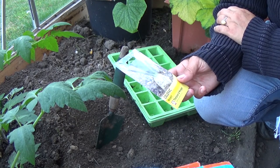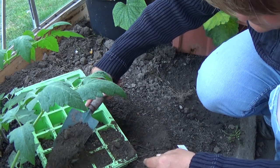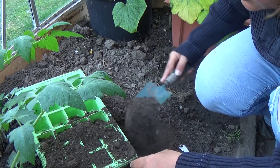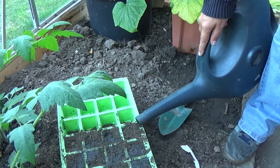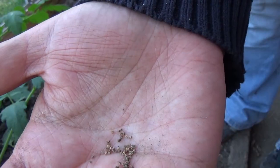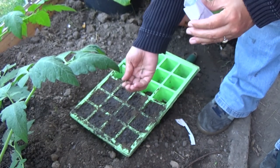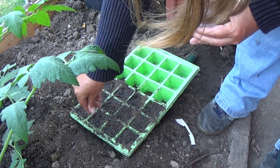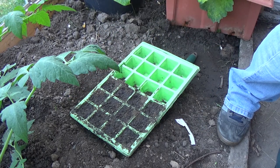Hi and welcome back to the Lunch Break Gardener. Today I'm going to be showing you how I grew my celeriac. Last September I filled a seed tray with fortified compost and watered it over. Celeriac seeds are incredibly tiny and they need light to germinate, so I sprinkled the seeds onto the soil and did nothing more — just put the seed tray lid back on.